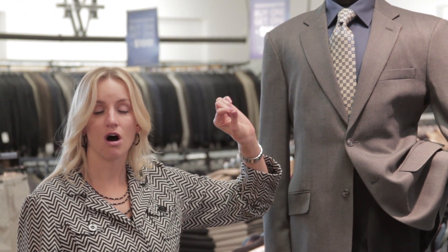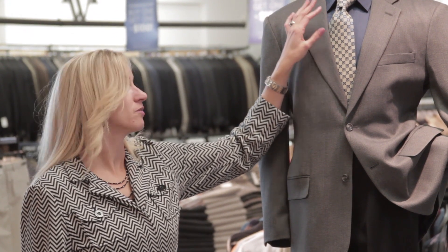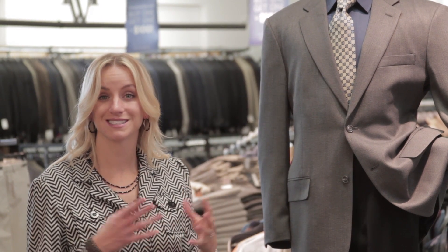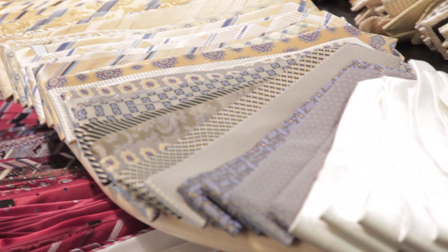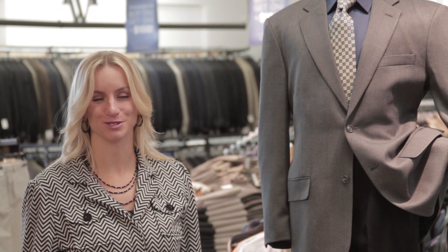If you have a really small, tiny print on a shirt, you'd probably want a more bold pattern on a tie. If you have a bigger, wider pattern on a shirt, go with a smaller print. So mix the scale, as well as think about the color combinations and how they blend together. These are some options of how to create your look with your tie. I'm Tressa Brannon from Total Style Solutions.